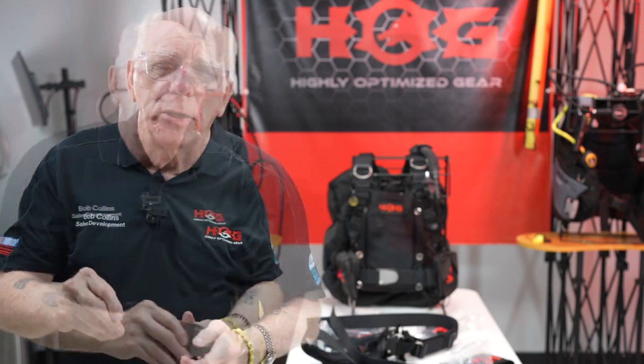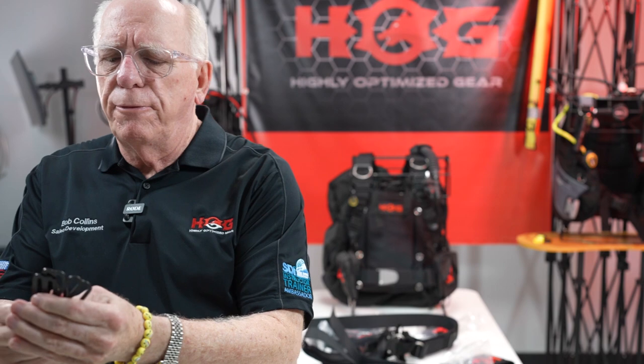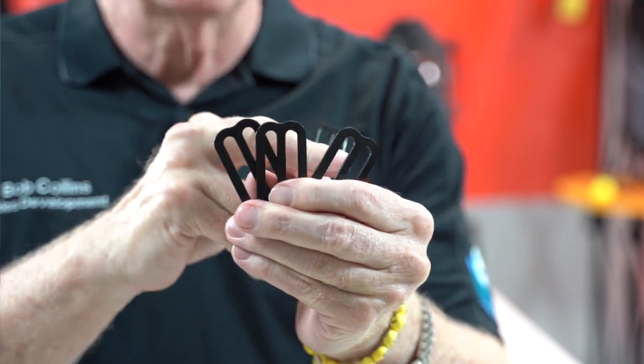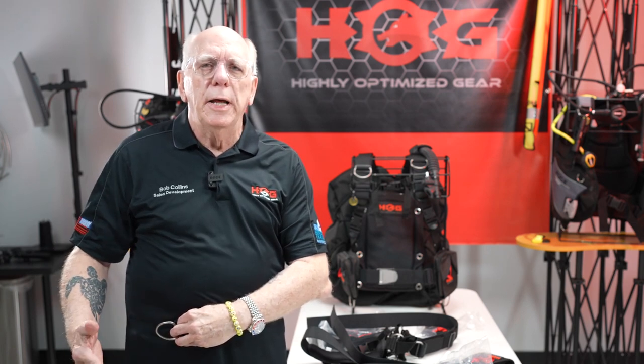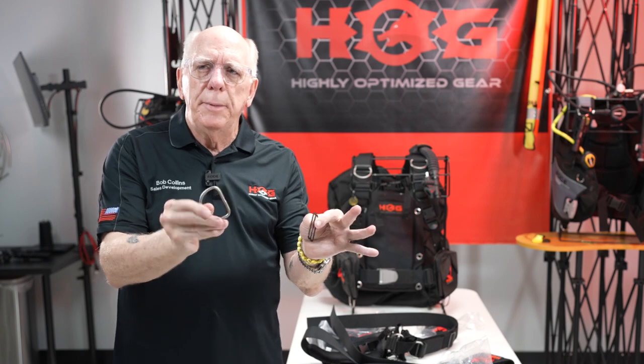Maybe if you have to put on a thicker wetsuit or a dry suit, you'll want that extra room. There's going to be a belt buckle in there — these are stainless. You're going to get four keepers: one a little smaller and three larger. I take the keeper and the D-ring and put it on the waist strap so I've got a convenient extra connection point — giving me a D-ring underneath my weight pocket, one there, and of course if you're using the crotch strap there's a D-ring right in front of the buckle on the crotch strap.